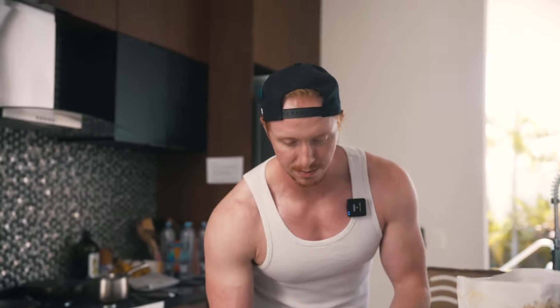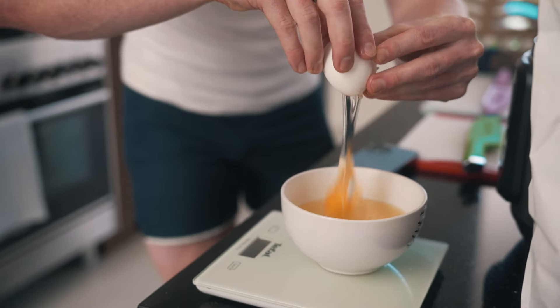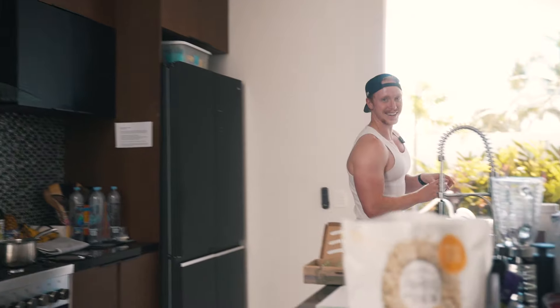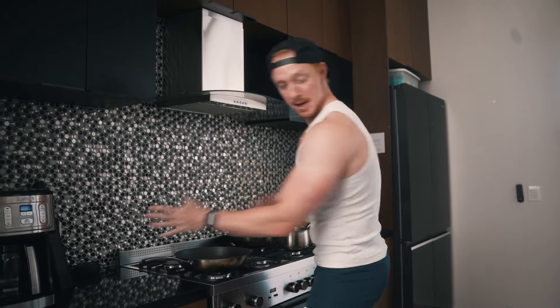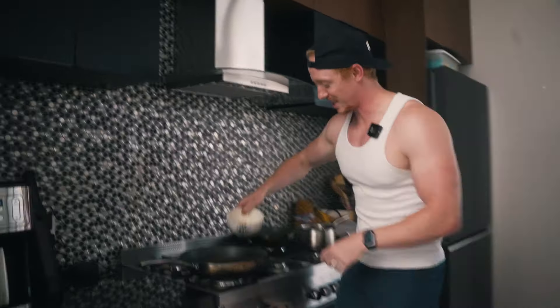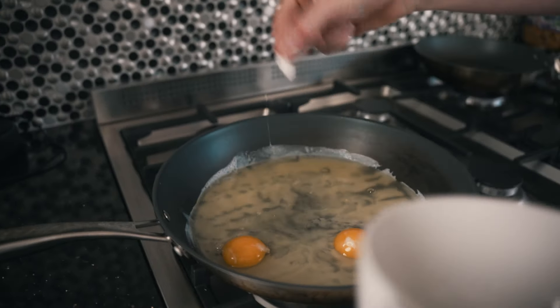Intuitive eating is kind of like eating what you think is healthy — this protein, whatever. But right now we're tracking stuff. I got an eggshell in there — I have everything set out so it's a little bit faster, I don't have to grab anything. Put these guys in there like that. There's that eggshell — don't do that at home, kids. Okay, so egg whites are cooking.